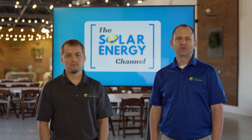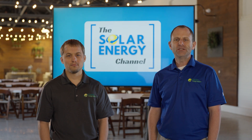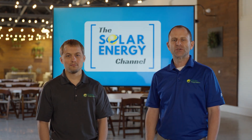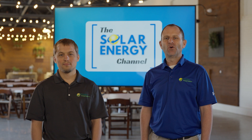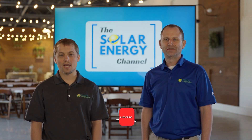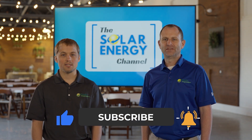Welcome to the Solar Energy Channel, where you'll get an honest inside look at everything solar. In this video we're going to talk about how to manage backup loads with solar batteries. I'm Warren and I'm Larry, and before we begin be sure to like this video and subscribe to our channel so that you'll be notified when we make more content just like this.